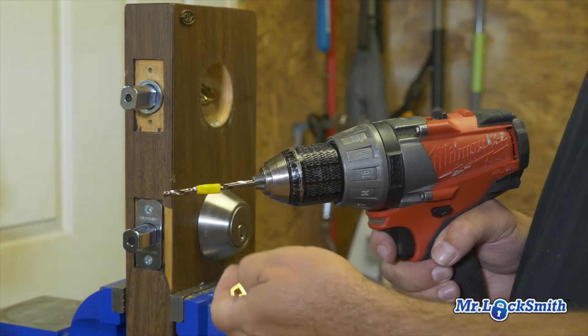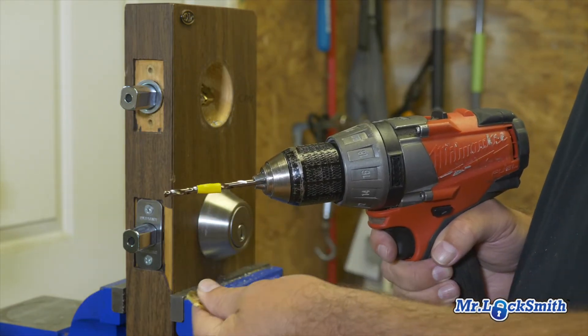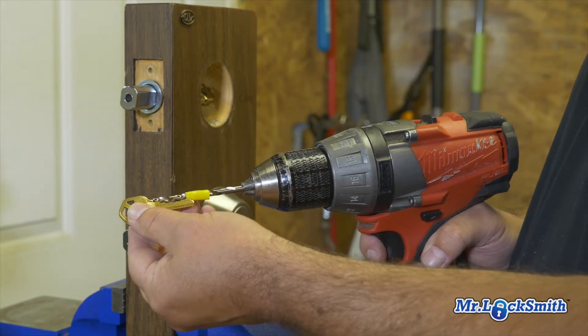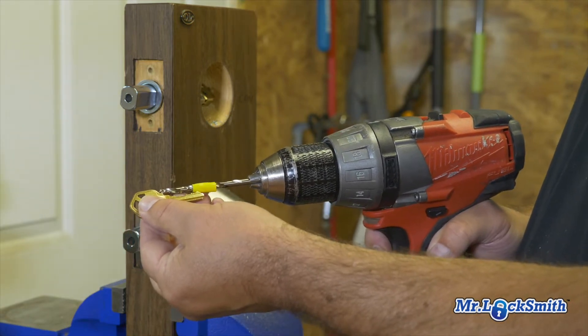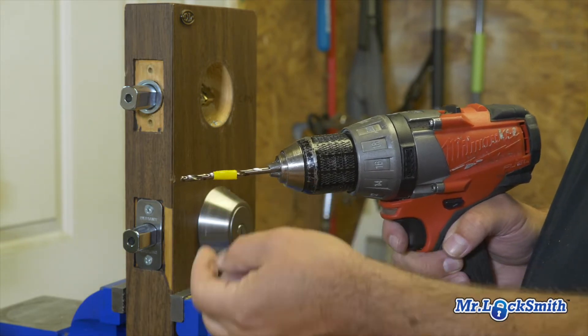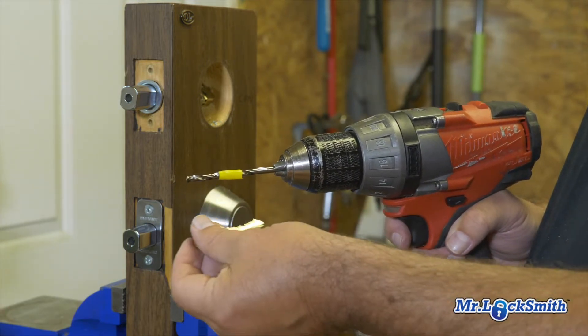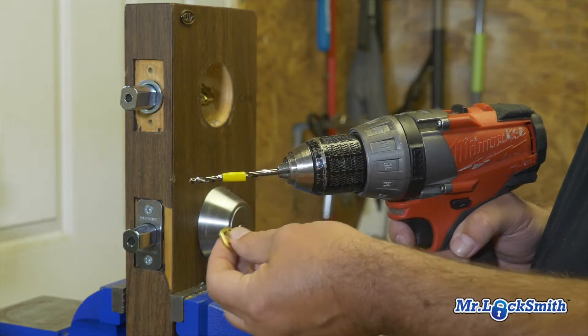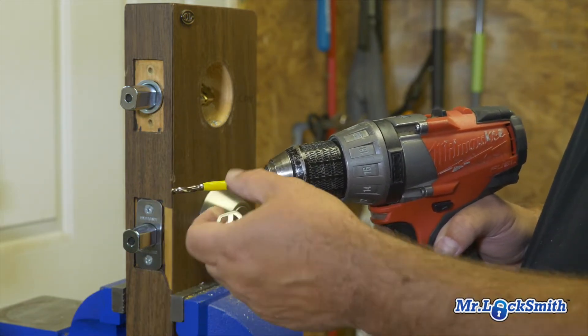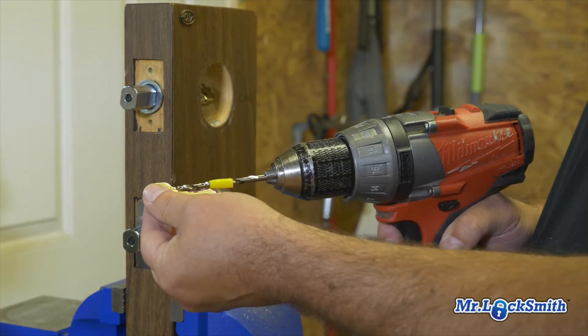For beginners, it's always a good idea to put a piece of tape on the drill bit. We're only drilling the shear line — this is a five-pin, not a six-pin — so we drill right till we hit the tape. We've gone enough for the shear line, so don't drill it in all the way. I've seen that happen too many times. We only have to drill that far.